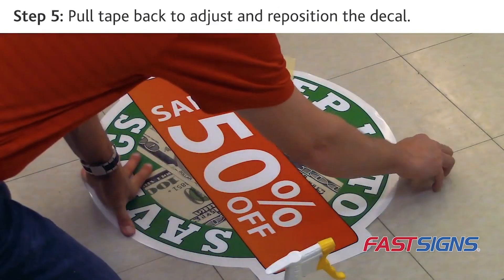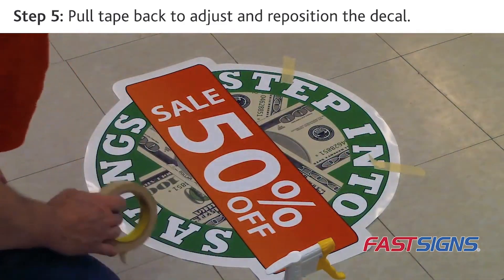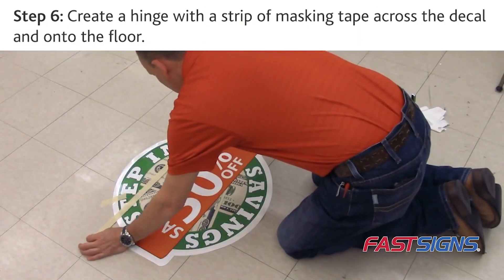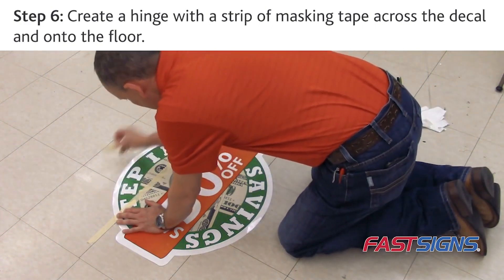Step 5. Ensure the decal is in the position where you want it. Pull back the masking tape tabs to adjust and reposition the decal. Step 6. Once straight, apply a strip of masking tape across the top of the decal and onto the floor. This will create a hinge for the next step.